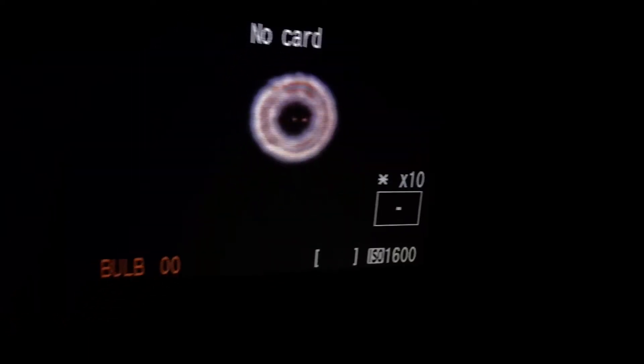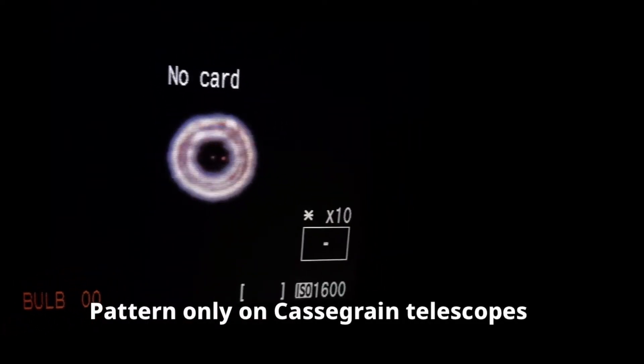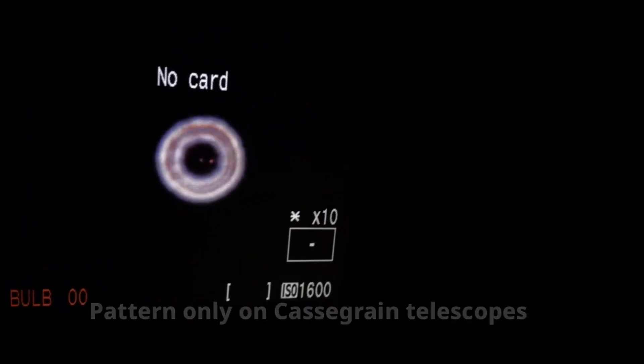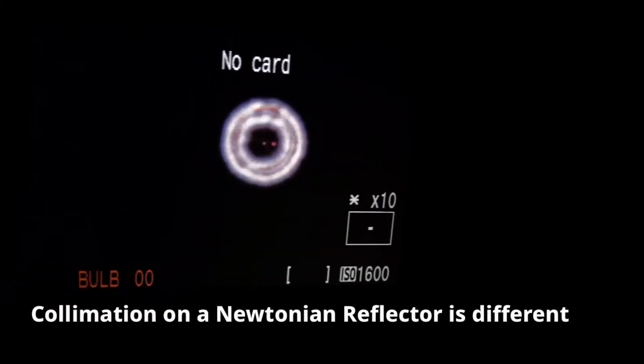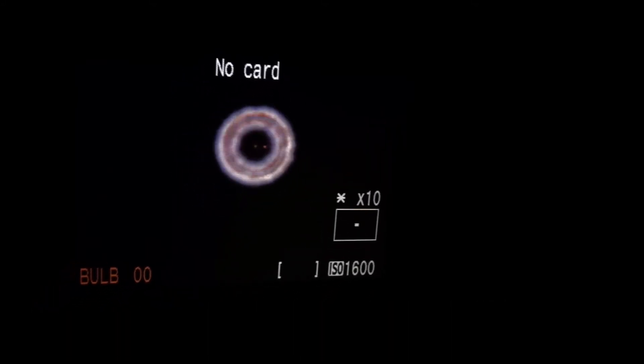I just finished collimating my Schmidt-Cassegrain telescope. That pattern you see there is what you want to see when you're collimating your telescope. You're aligning your secondary mirror with your primary mirror to achieve the maximum performance of your telescope. Newtonian reflectors need collimation too.